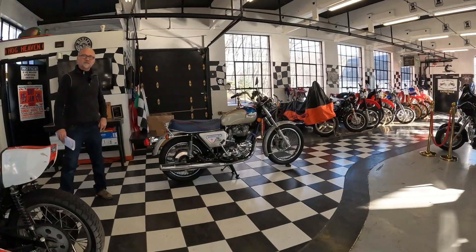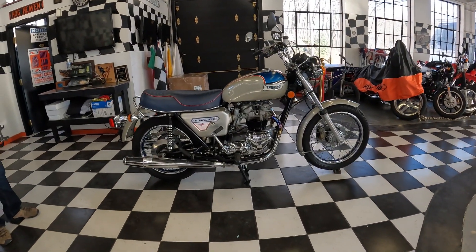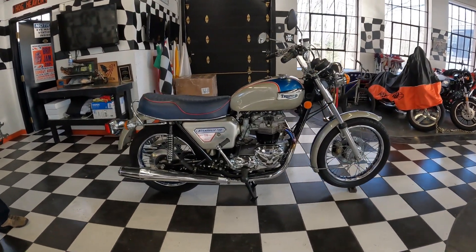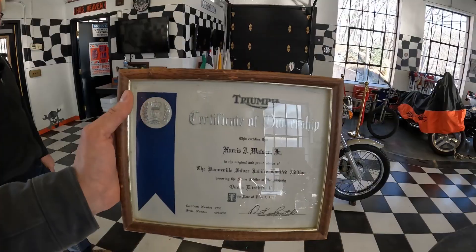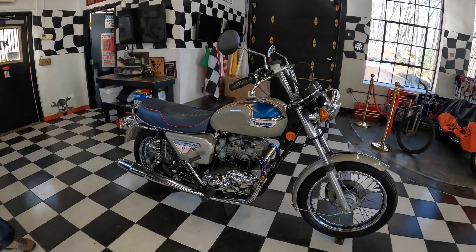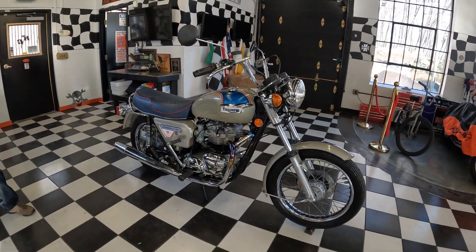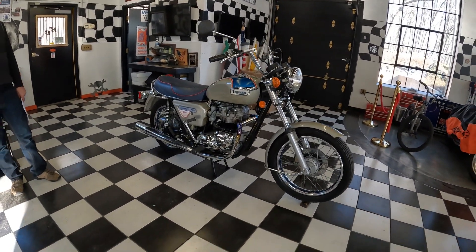So in 1977, Triumph put out a thousand examples of the Bonneville Silver Jubilee Limited Edition, honoring the Silver Jubilee of Her Majesty. We have the Certificate of Ownership straight from Triumph on this example, which happens to have 5,000 original miles in unrestored trim and it's just gorgeous.